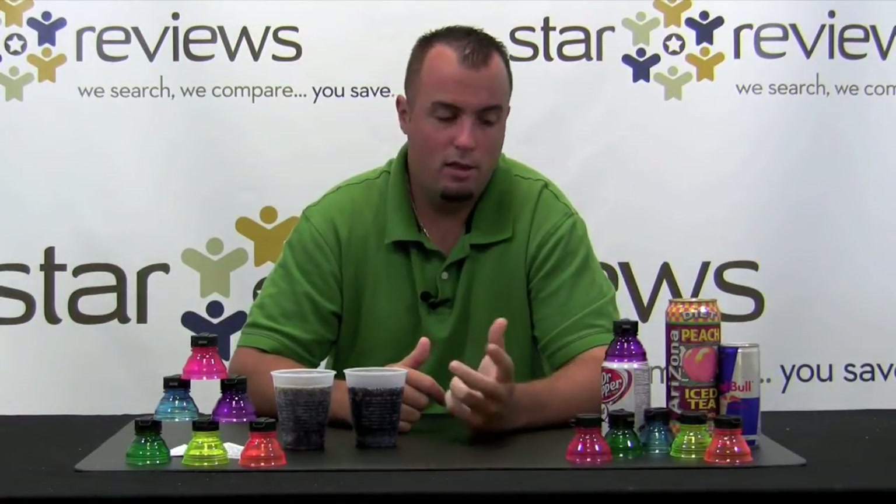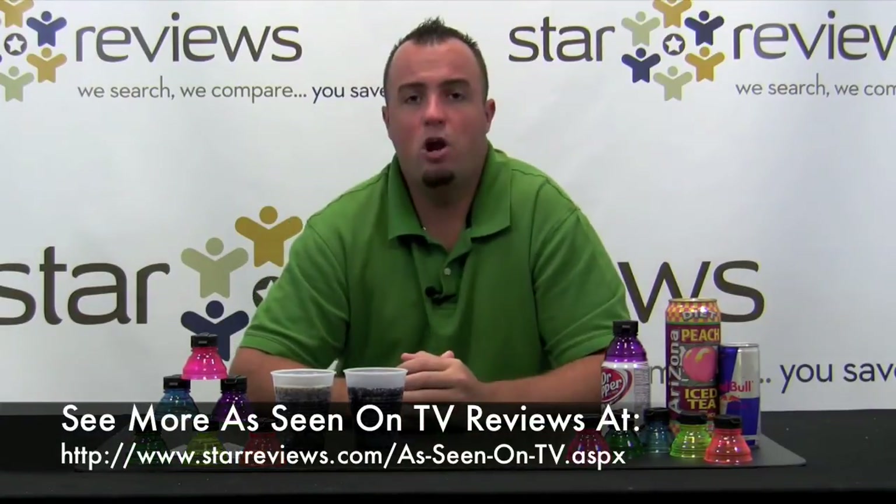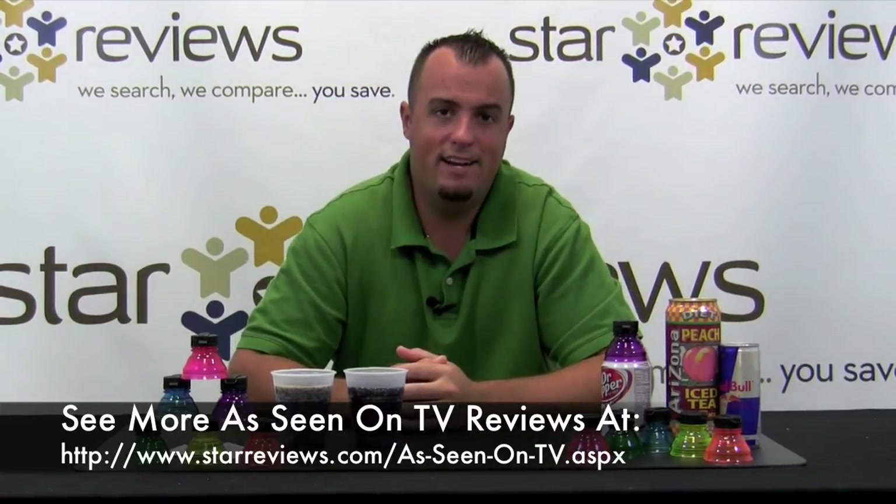I'm going to give the product five out of six stars. The product does a pretty good job stacking up to the claims made on the infomercial. The main thing we're disappointed in is that they don't point out it really only works with your standard 12 ounce can — you're going to be disappointed if you try to use it with energy drinks or taller, larger cans. Be sure to check out our website StarReviews.com using the link here to see us review other As Seen on TV products.